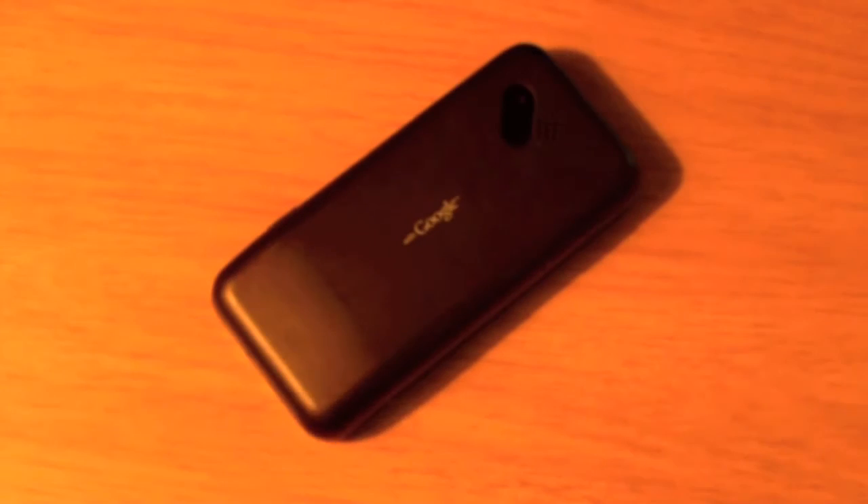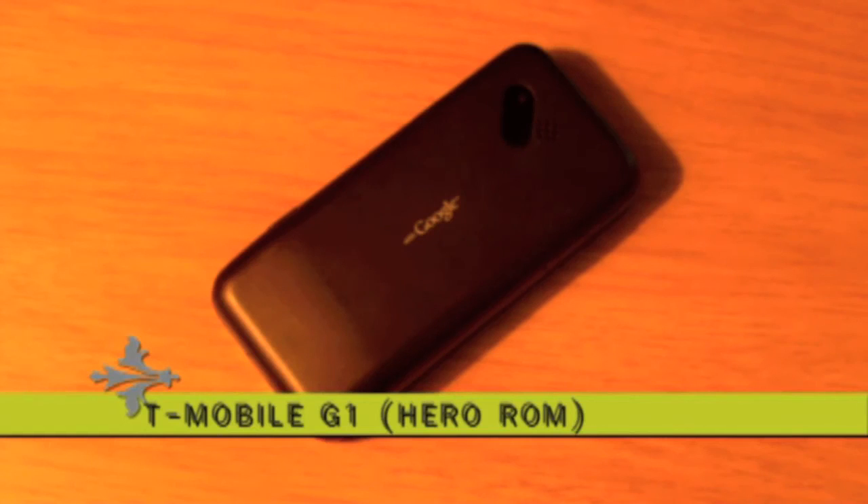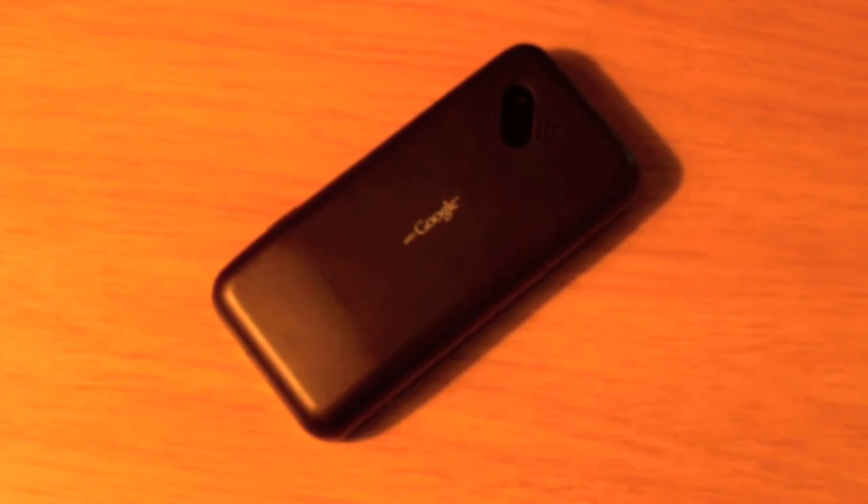Hey guys, it's your buddy Jeremy with yourviewsnow.com. I have the Hero ROM for the T-Mobile G1. It's off of a phone that's coming out soon — HTC's Hero. It's the newest flagship phone for HTC.